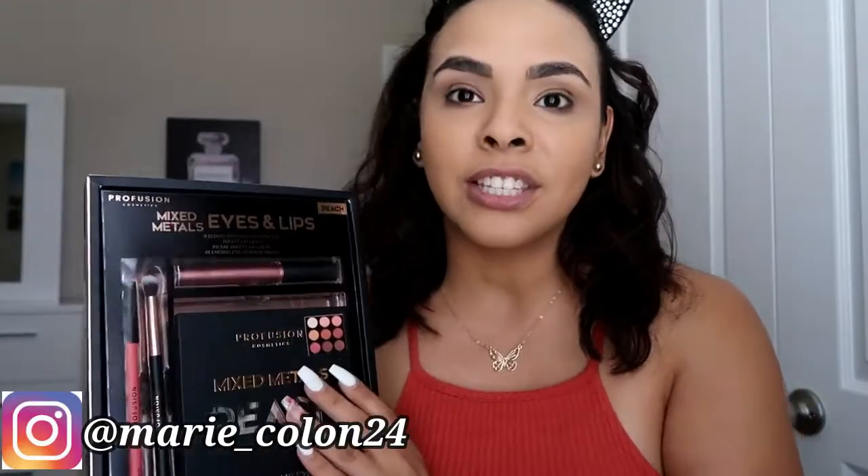Hi my loves! Welcome back to my channel. If you are new, welcome. My name is Jasmine and for today's video I am going to be doing a first impression on this Pro Fusion palette. This is the Mixed Metals Eyes and Lip palette. I saw this in Target and I absolutely love Pro Fusion. I think they are an awesome brand with very good products — I absolutely love them.